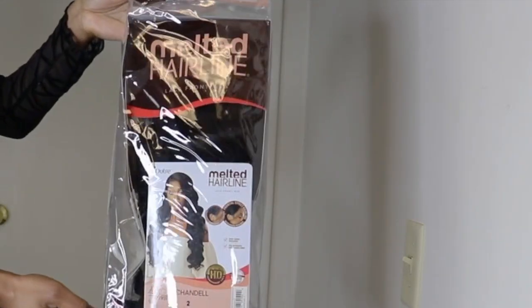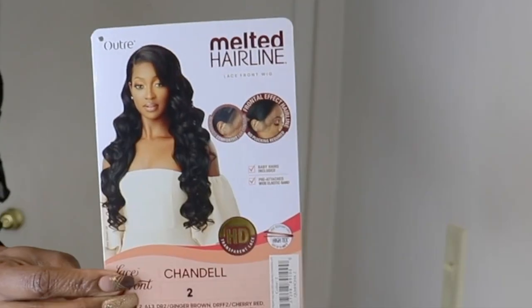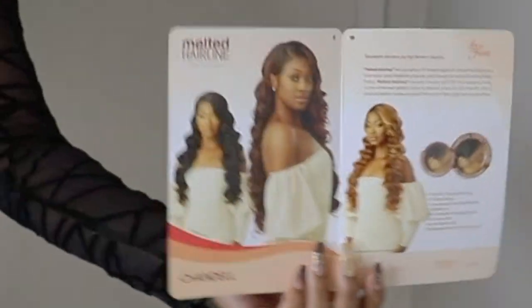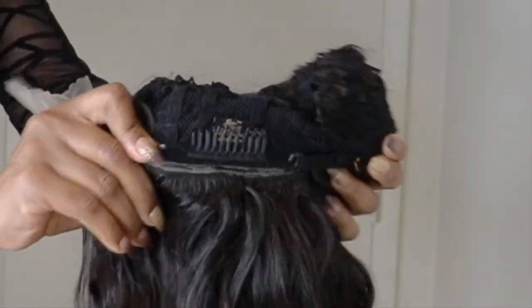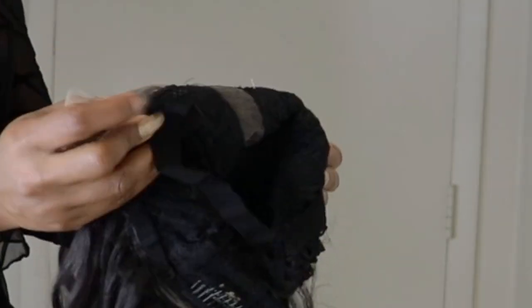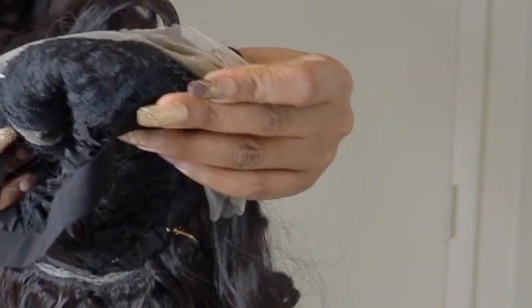This unit is from Ultra Melted Hairline and the name is Shandell. I have it in color two. These are all the colors that the unit is available in. This unit is a regular wig with a comb at the back, an adjustable strap, and it also has an additional elastic band at the back. It also has two combs in the front, and this unit is a 13 by 1 lace front wig — and it is synthetic.